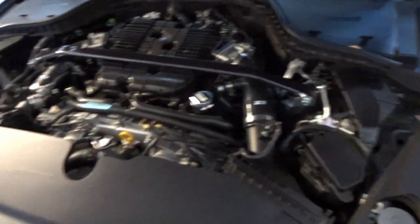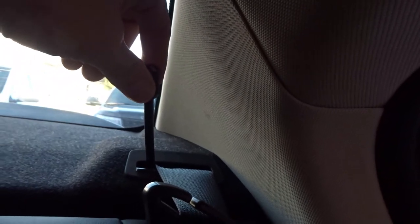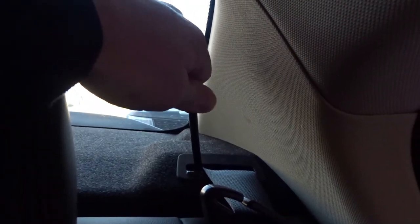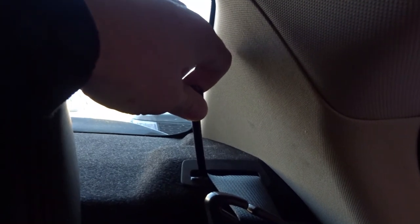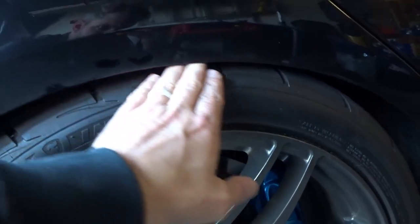We were testing out the dampening settings on the BC Racing coilovers. For the rears I did minus eight from the stiffest point. Up front it's pretty firm, and I think we're going to go minus thirteen in the rear to make it pretty soft back here. Actually let's go minus twelve for now — counting out twelve clicks. You can get an idea for the ride height here; it's just perfect.